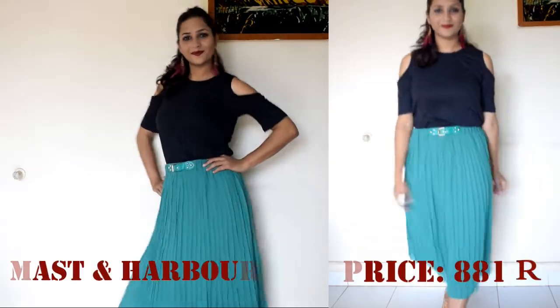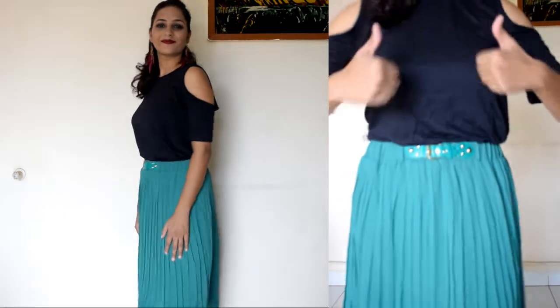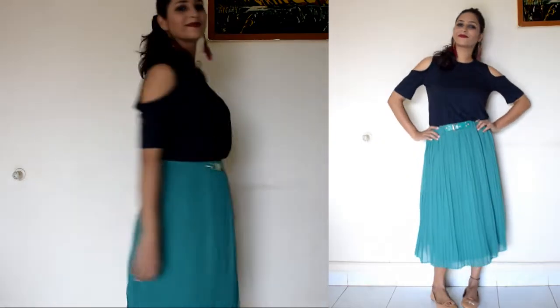This is a green pleated skirt. It is an elastic skirt and has a vest belt attached. This skirt is very good for any party look. You can wear boots and a jacket with it. The material is 100% polyester and this is a machine wash skirt.